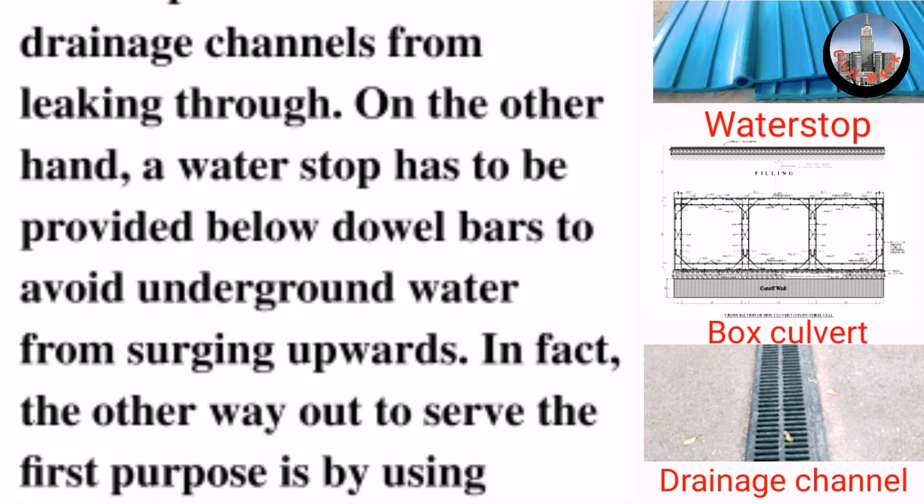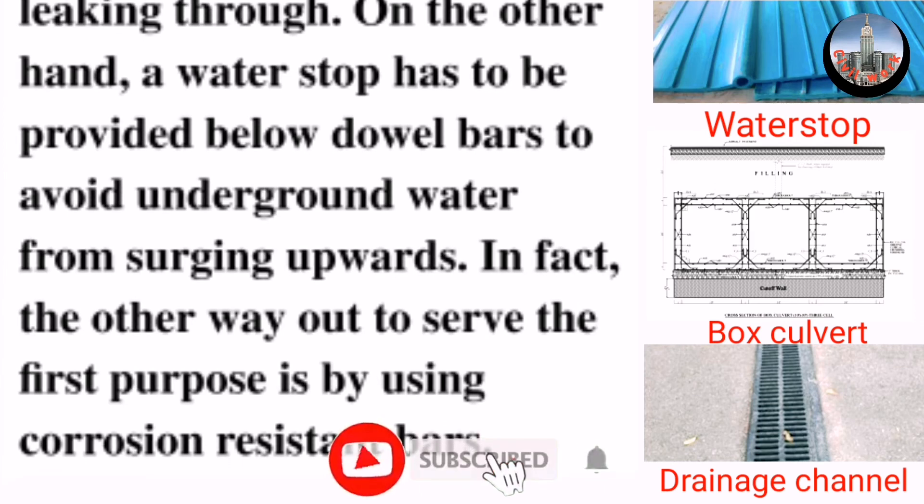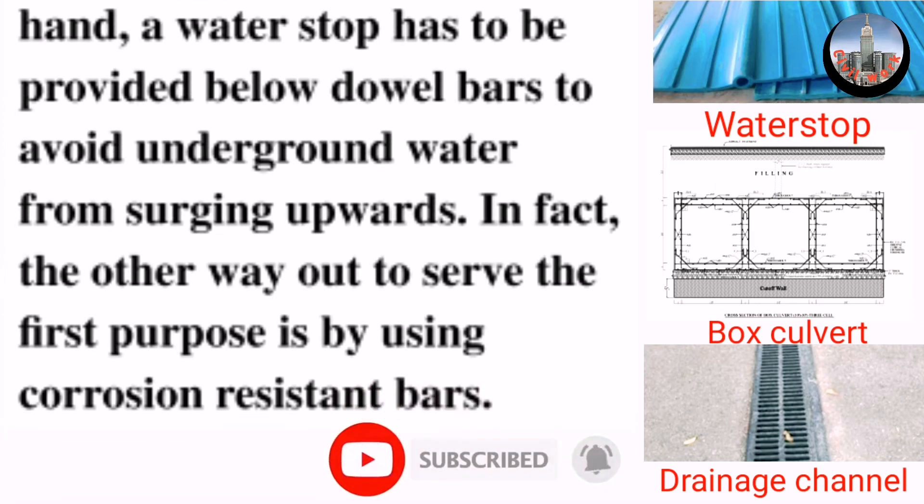In fact, the other way to serve the first purpose is by using corrosion resistant bars.